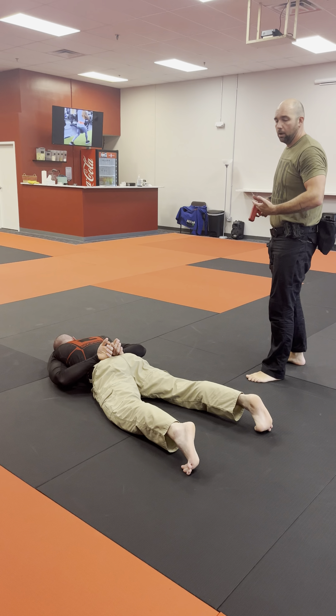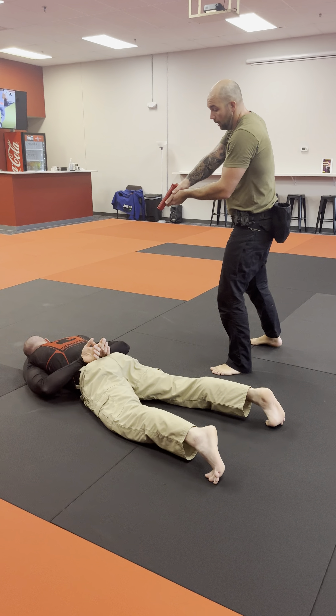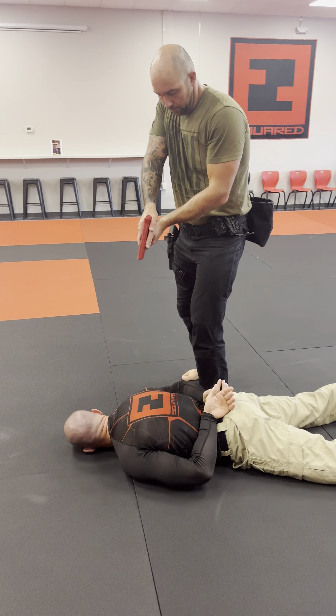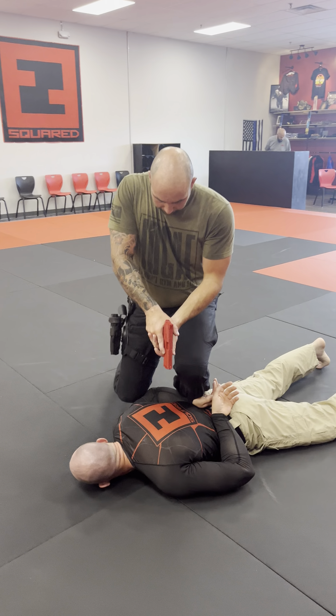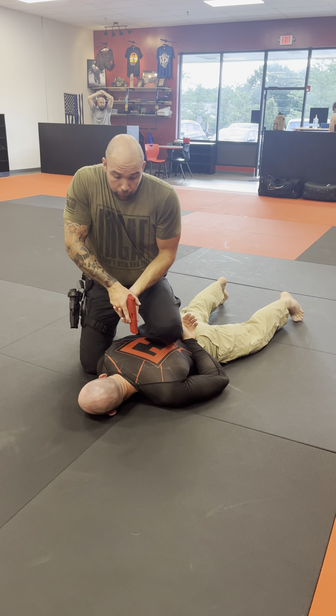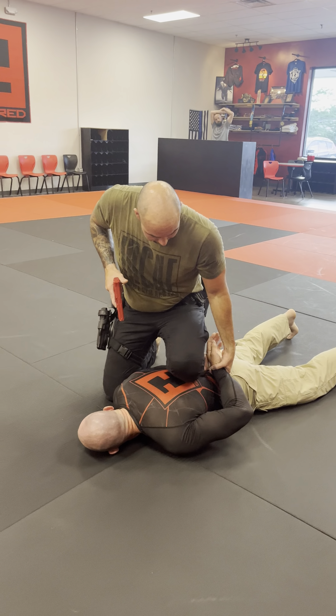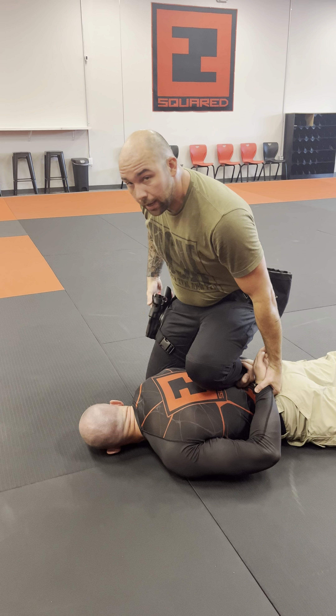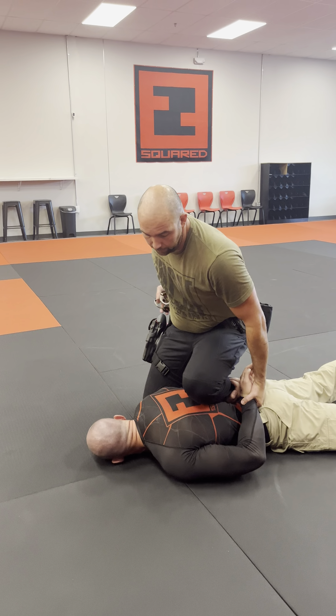One good way to go about this situation is I'm going to come in and plant my foot right on the inside of his ribs. From here, I still have my gun drawn. I'm going to staple that hand and drop this knee right on his tricep. Now I have that one arm controlled already. Control that wrist. Once I have control of that wrist, now I have him controlled.